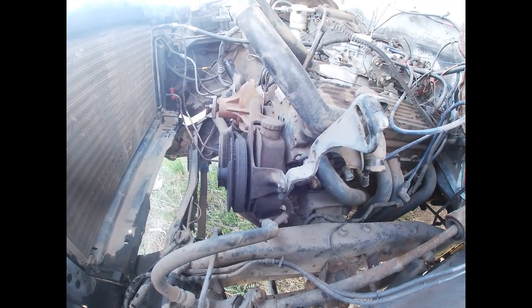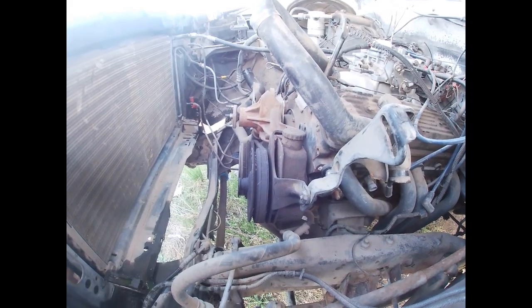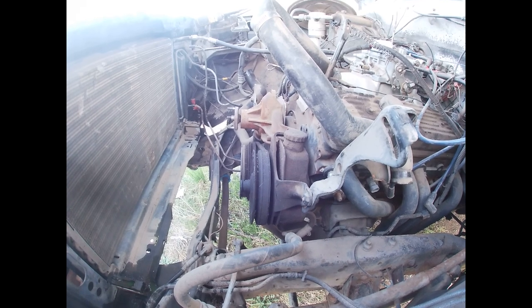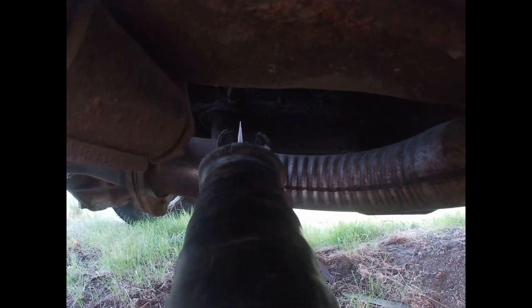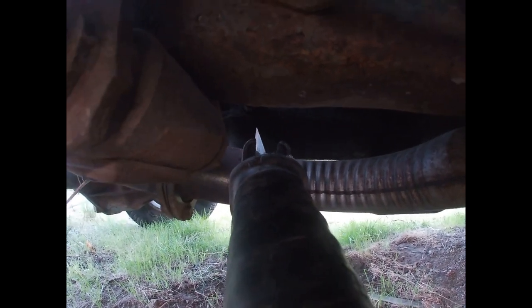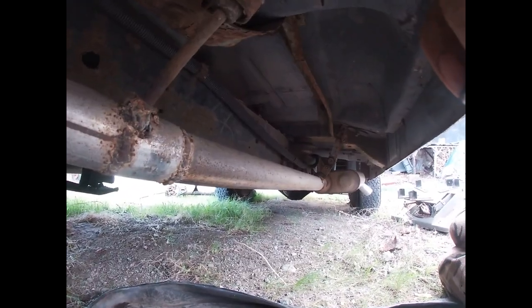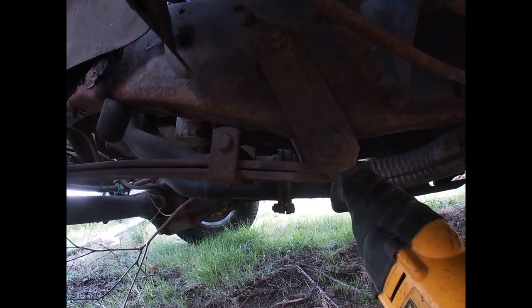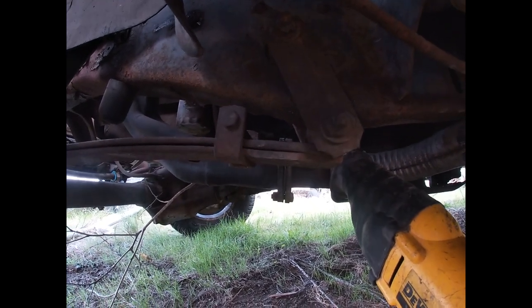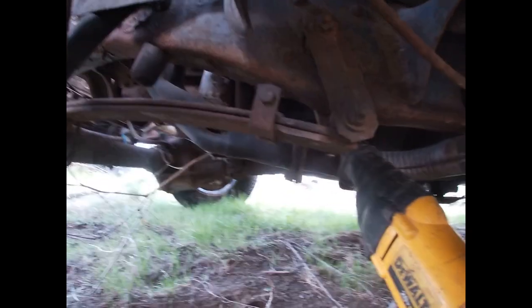We've almost gotten to the motor mount bolts. Figured I better take everything off the front of the motor first so I have more clearance to slide it up out of here. We're gonna cut the exhaust right here so I can re-weld it a lot easier, get the welder in right there. Custom exhaust, custom hangers. I just want more room and I don't want to damage the header when we're pulling the motor out.